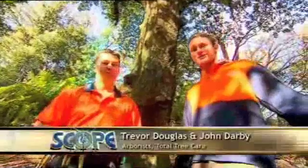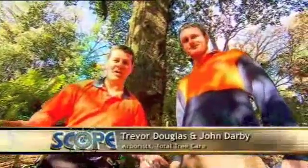G'day, I'm Trevor. And hi, I'm John. We're arborists and we're going to show you today how and why we climb trees. An arborist's work involves assessing and managing the health and safety of individual trees.